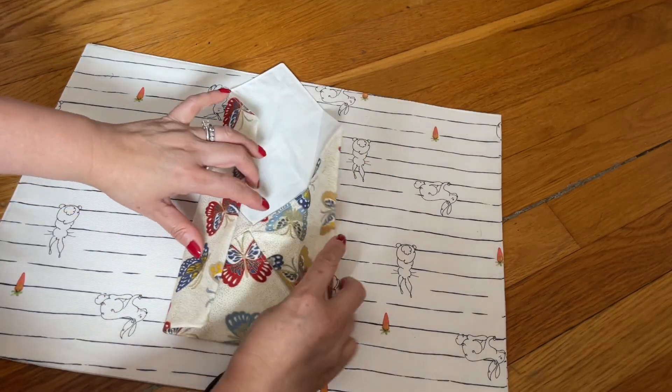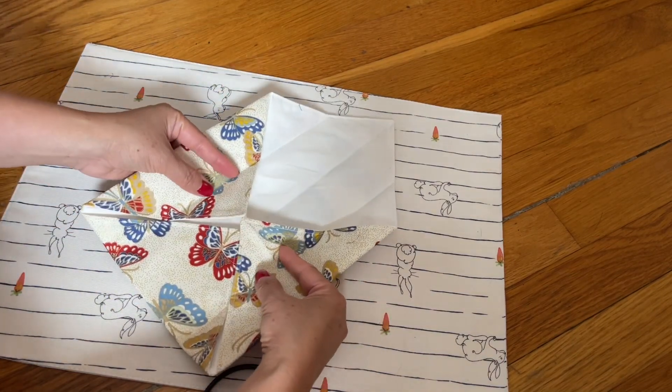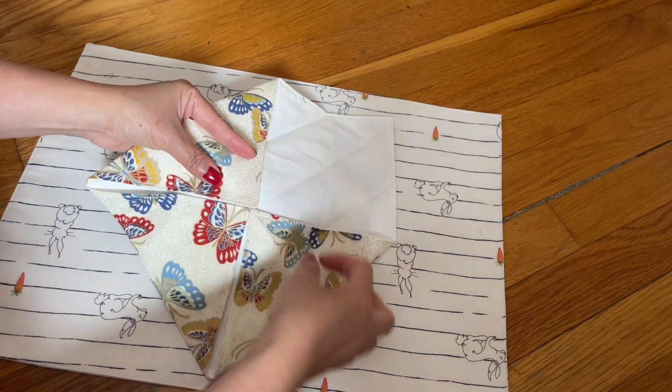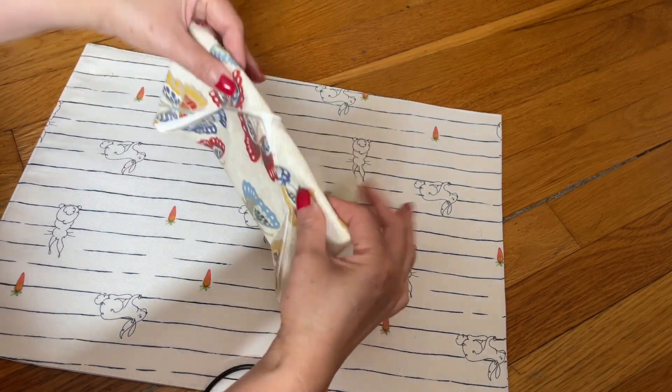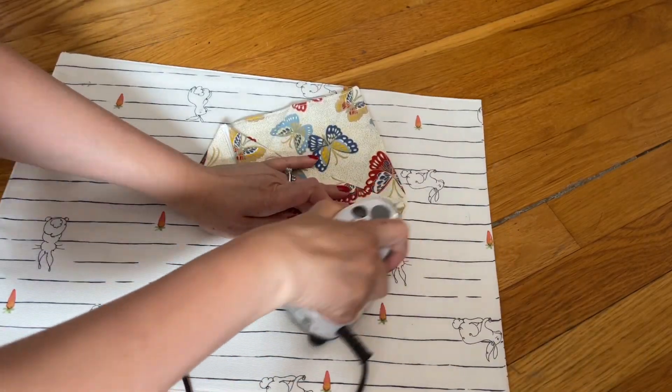I'm going to open this, and right in the center here I'm going to go to the other side like this. Hold it like this and go to the other side. Go ahead and iron.